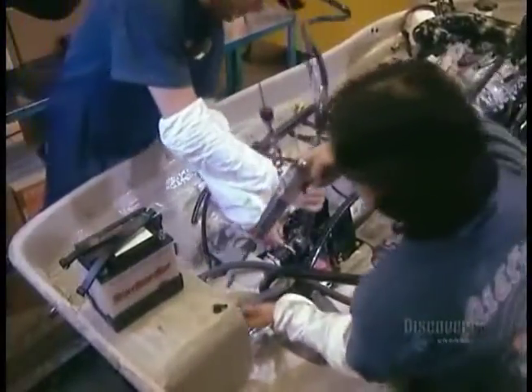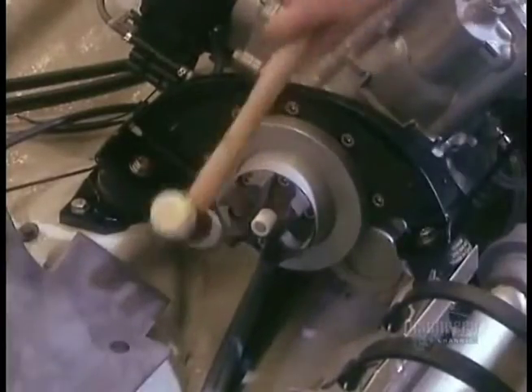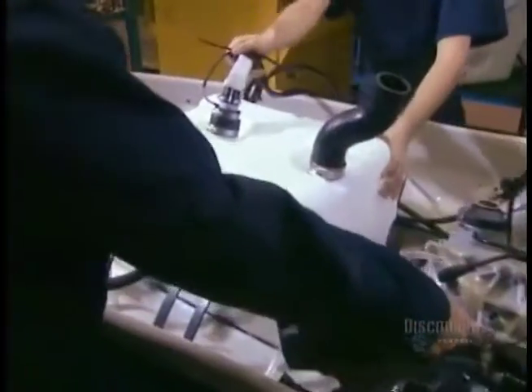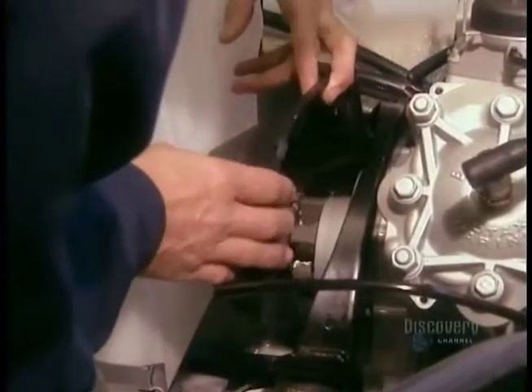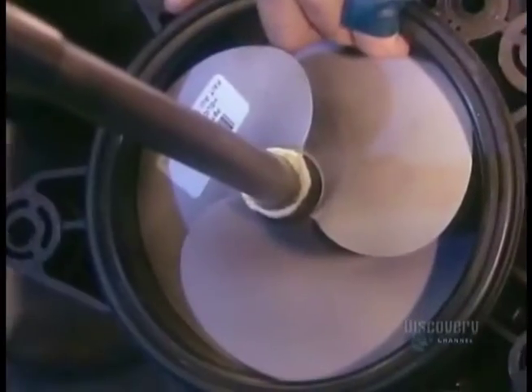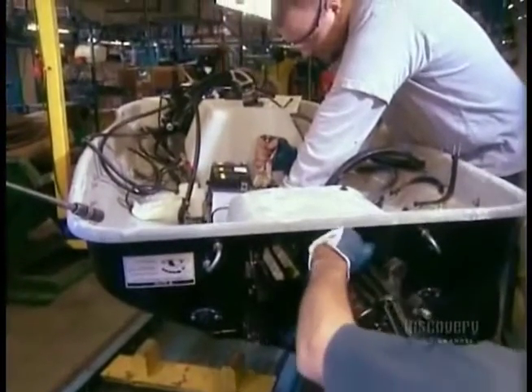Next, they install the jet pump — that's what gives the watercraft its jet power. Then the battery, then the driveline, which links the motor and the jet pump. The 54-litre gas tank goes in next. They connect the driveline, then install the jet housing, which is the protective casing around the jet pump.